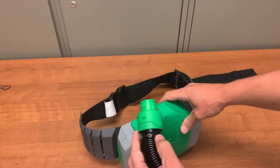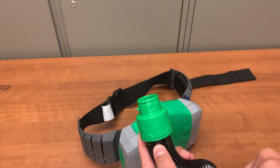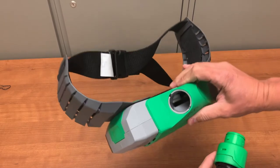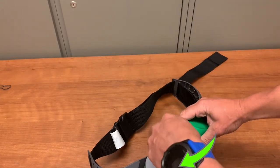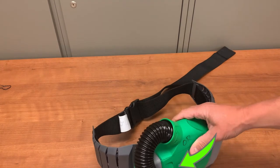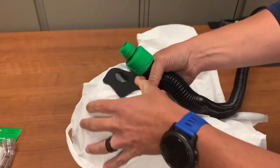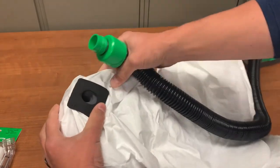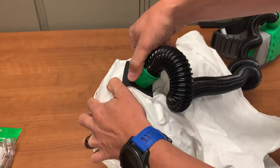To attach the hose to the PAPR, take the end that has two plastic nubs on opposite sides of the hose — they will match with two slots in the PAPR's port. Insert the hose into the port and twist it clockwise to lock it in place. To attach the hose to the hood, take the threaded end of the hose, locate the opening on the back of the hood, and screw the hose into the hood until you meet resistance.